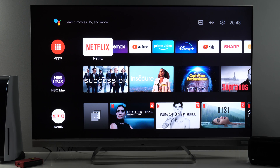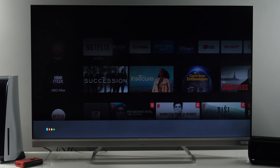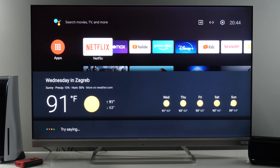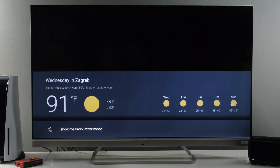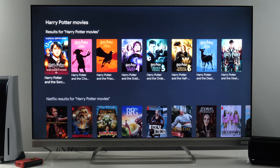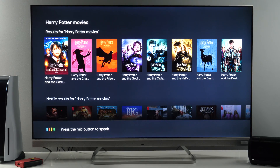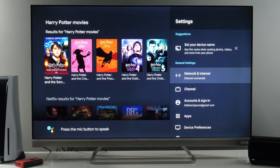You can also open different apps, open settings, and do other things with Google Assistant using your voice. If I press the Google Assistant button: 'Will I need an umbrella for tomorrow in Zagreb?' 'Show me Harry Potter movies' — and you see results here from different apps. 'Open TV settings.' There are plenty of other voice commands you can use.